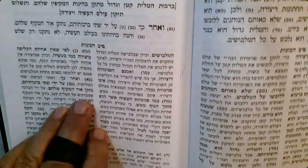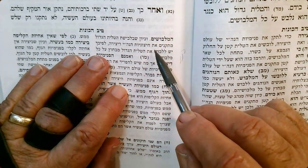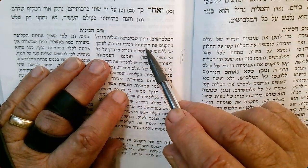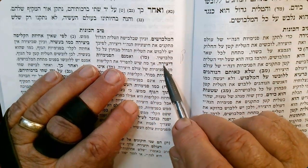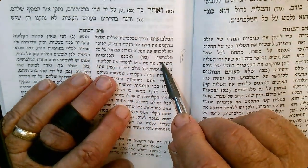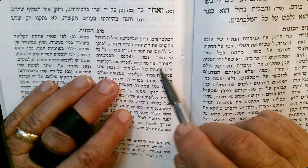Therefore since the large Tallit is working — it has to be on top of everything else so you can see it — it has to be on the outside. So he says like this, we see like this. We're going to go over it again.